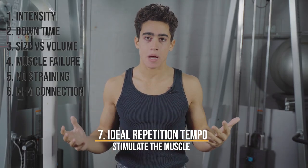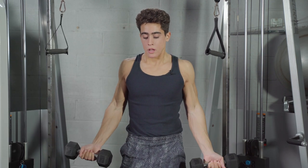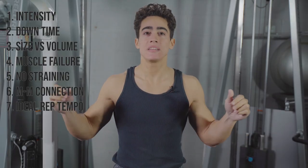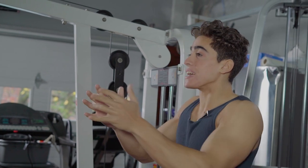Number seven is ideal repetition tempo — moving the weight in a manner that stimulates the muscle as effectively as possible. For instance, on a chest fly, really squeezing the chest, stretching out on the negative, and then squeezing again.